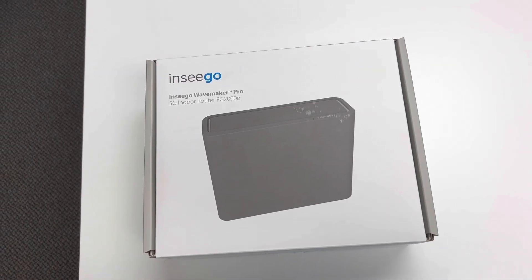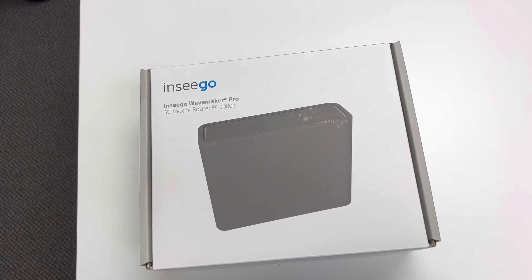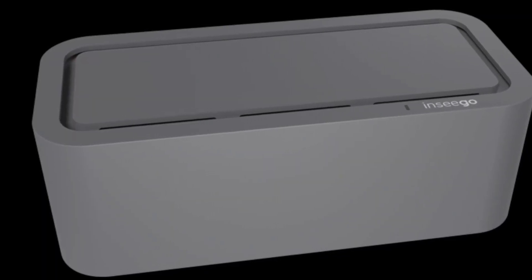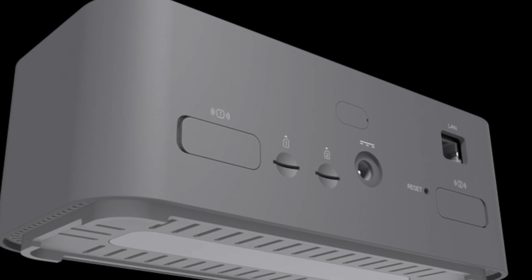Hello and welcome to the ConnectUs sponsored unboxing video for the Nseego FG2000E from the Nseego WaveMaker series of devices. In our last unboxing video, we unboxed the FX2000E, which is also a part of the WaveMaker series.